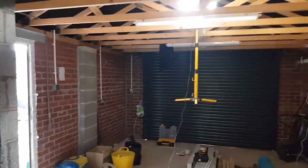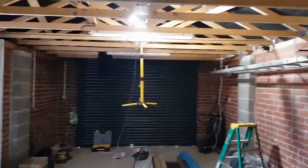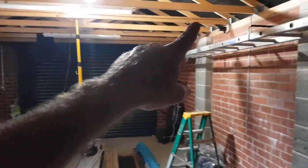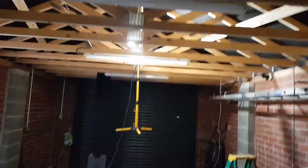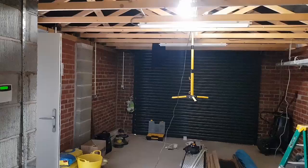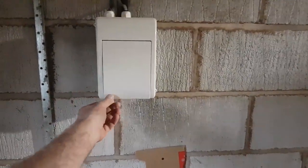Right, we're going to crack on with the lights now. Just started getting the switch in for it there. It's going to come over here to the sensor, and the sensor is going to turn all these on when you come through the doors. Lights are all second fixed now. So you can see it goes from the board along to the switch, back up, across to the sensor, and then along to the back light, the middle light and this light. Connected both of them. So we're going to do a little bit of testing, then we're going to power up and get this board on. Do a bit more testing and that'll do.